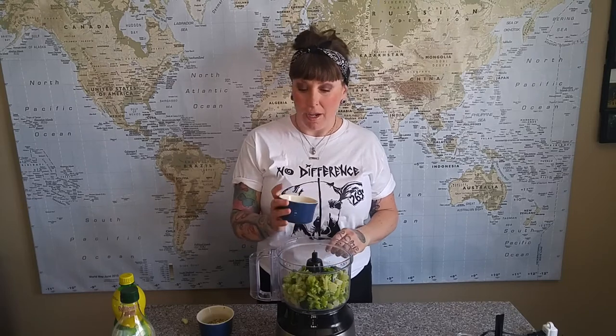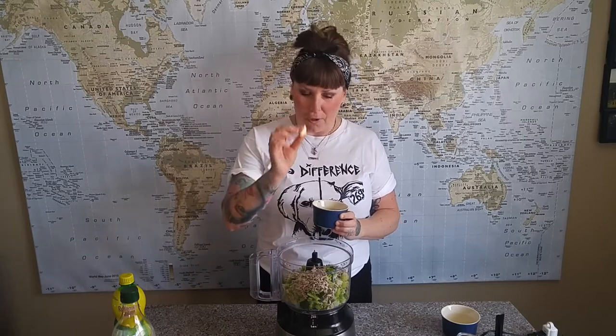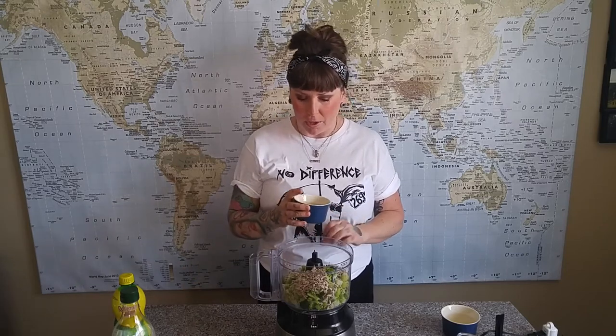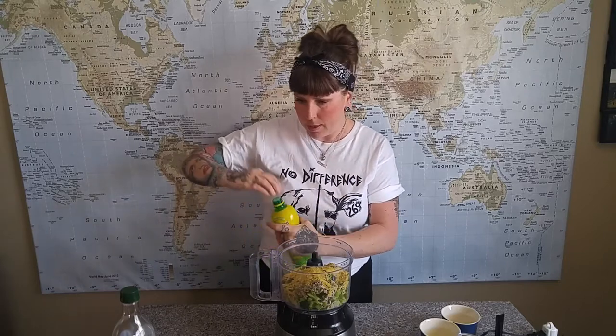I like to use sunflower seeds because they're much cheaper. Then we've got nutritional yeast, basil, and garlic salt — I did a grocery pickup and they were out of minced garlic, so I'm using what I have. I do have one little garlic clove to throw in, plus garlic salt, and then a teaspoon of lemon juice.